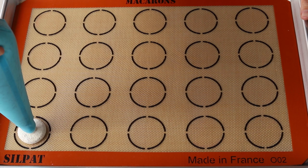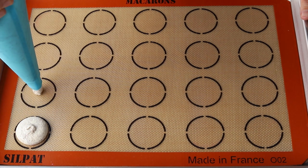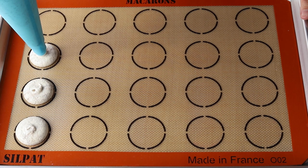Pipe the shells by placing the piping bag 90 degrees over the center of each circle template, applying gentle pressure for about three seconds, and then pulling the bag up.